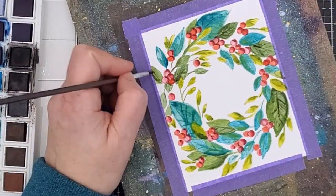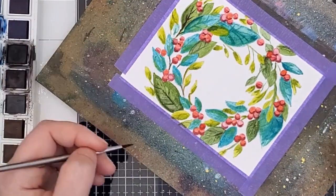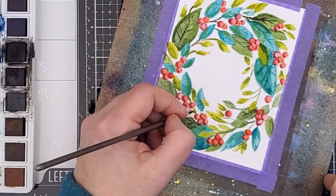After that I just kept filling in areas all around. I really feel like you could keep going forever, but at some point you just have to stop and call it done.